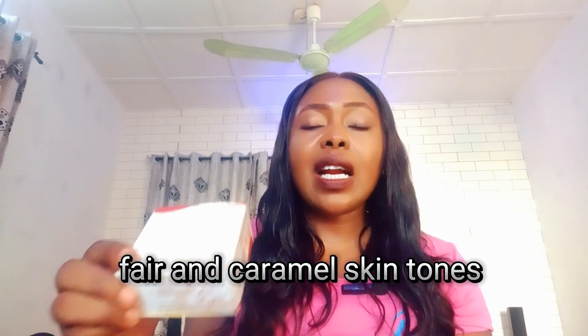This soap is for fair and caramel skin tones — it will help to brighten your complexion with the help of turmeric, and also hydrate your skin because of the honey. Honey is a very good natural ingredient that helps with hydration. It's also an antioxidant that helps to fight free radicals and environmental pollutants, so if you have dull-looking skin or dark patches due to environmental pollution, you can go for this soap.